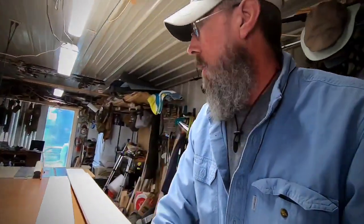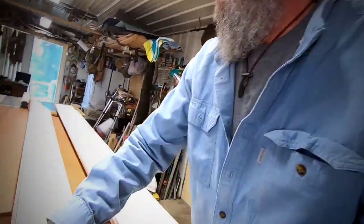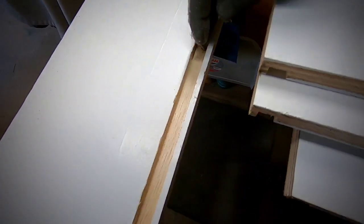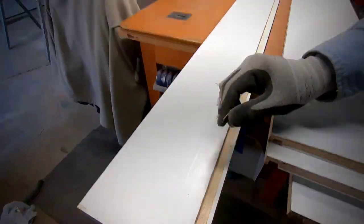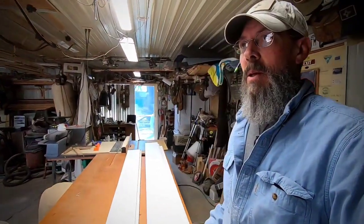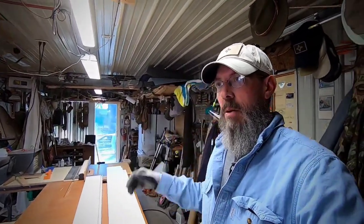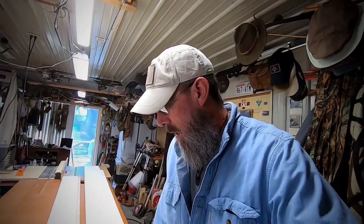I've got my slots dadoed. There's a little channel that'll accept the bottom. What I did is widen the trough out just a bit — it gets extremely humid here and who knows where we'll travel to, so it gives it a little room for expansion and contraction. I kind of undercut everything just so it has room to swell and doesn't get jammed. Nothing worse than getting where you're going camping and not being able to get to any of your stuff.